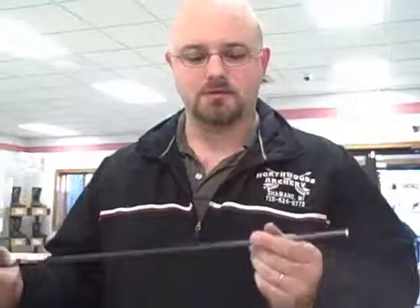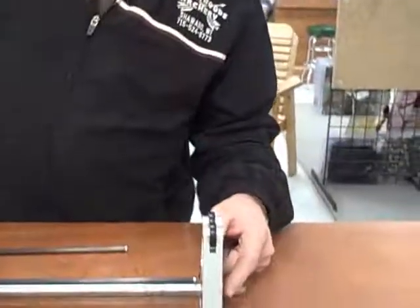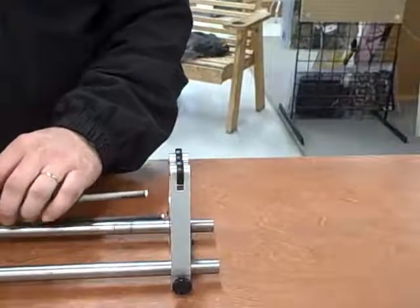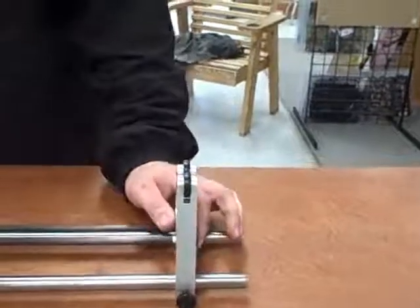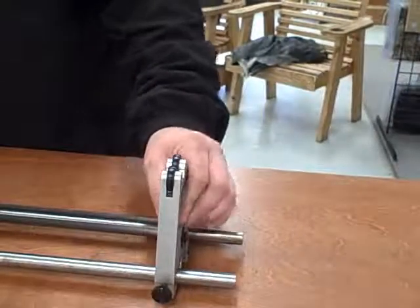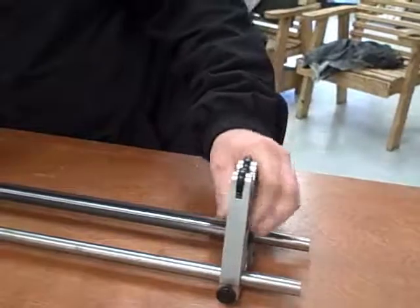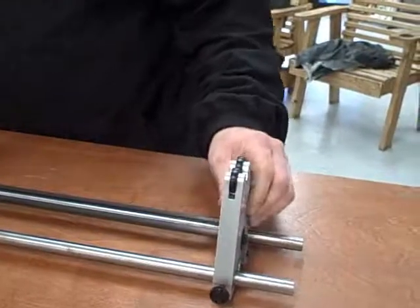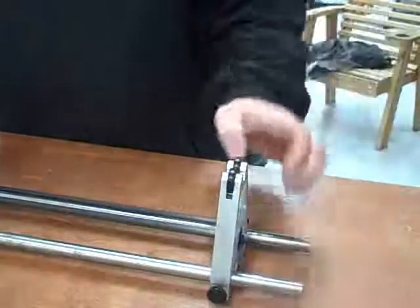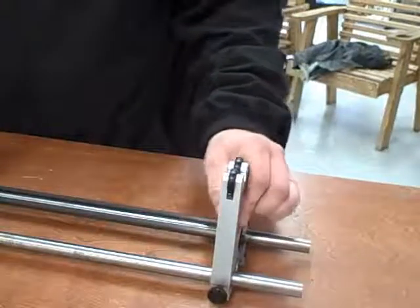We're about to take this arrow and make sure the front edge of this insert is perfectly true. If you look down on our spine tester, there is a tool — a carbide blade on this side — which allows us to roll that aluminum insert across the face of it and in turn will shave the front of it to make sure that it is in fact going to be perfectly square.